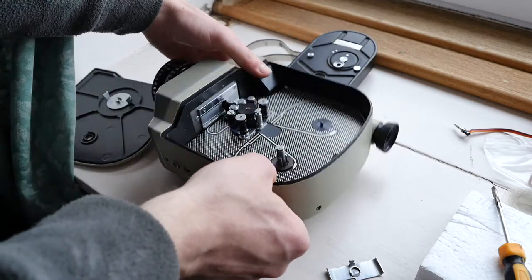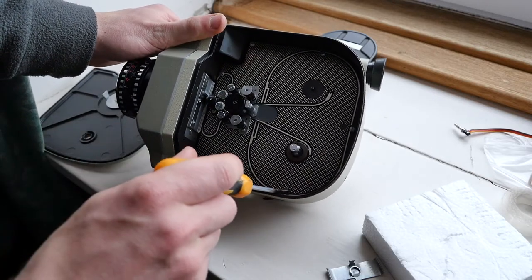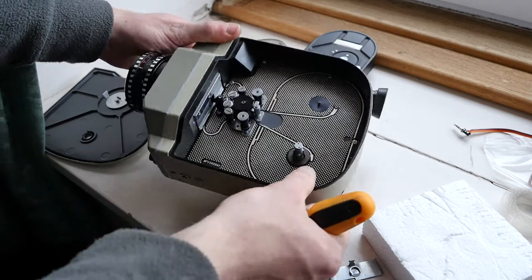Then what you want to do is remove these screws here which I'm pointing to — this one and these ones here — so they have to come out.